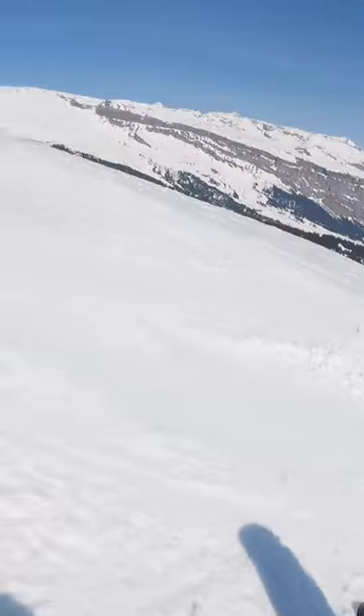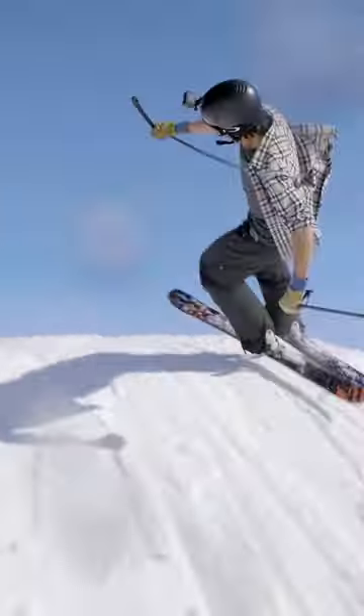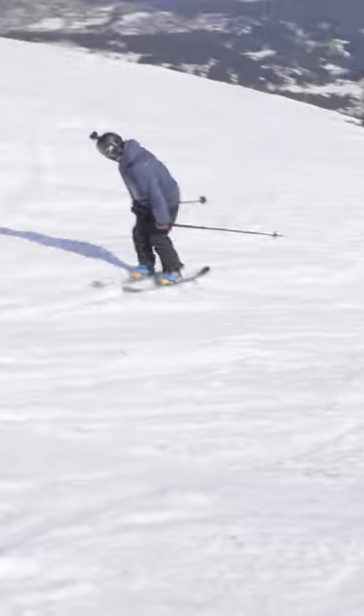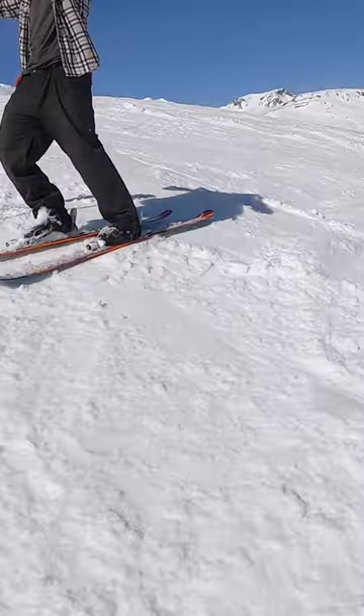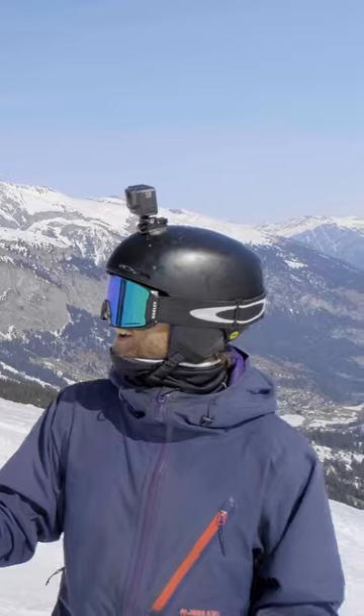That was my first time hitting this jump in months. I even got a grab, so happy. I never get a grab on this one. I just never get a grab.